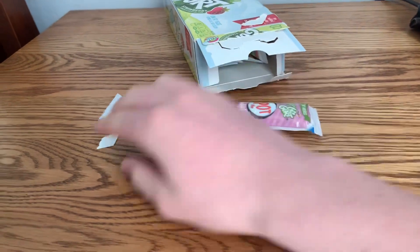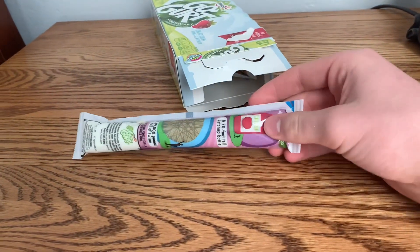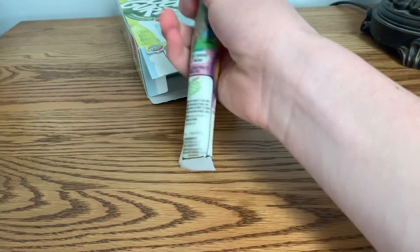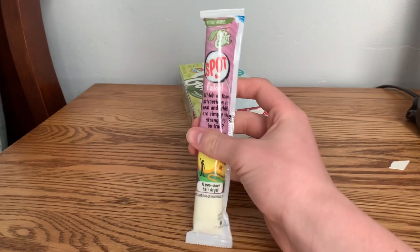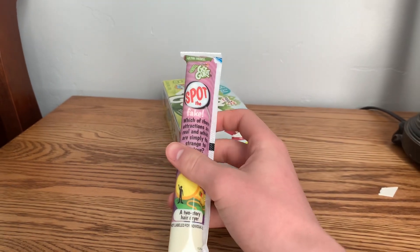These are nice to put inside the fridge or the freezer. And they're cool shapes and stuff. So I'd give these maybe a 7 out of 10 for looks.